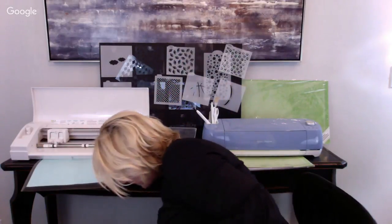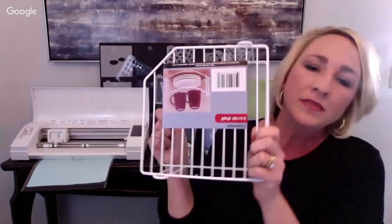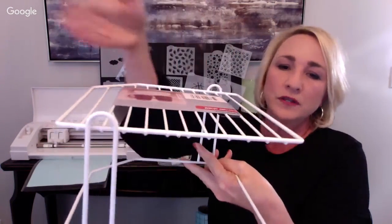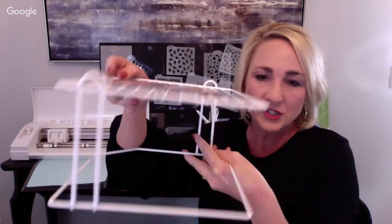A couple of other handy things: I bought a dish drying rack at the Dollar Tree - I set it on a dish towel and my stencils stack perfectly in there to dry. I use this all the time. Cheap and easy - one dollar, my kind of purchase.